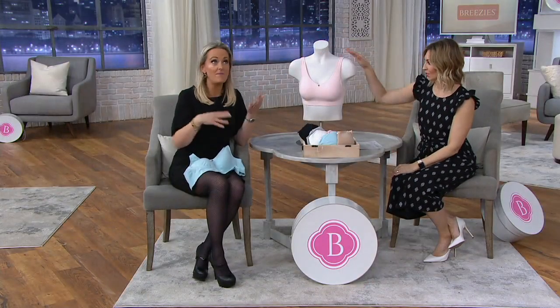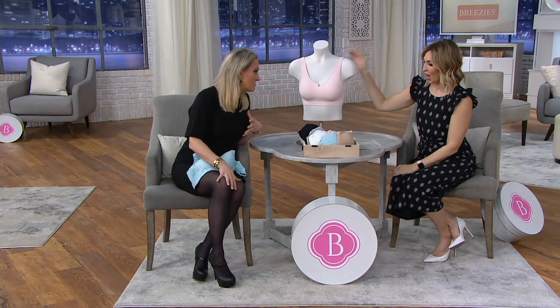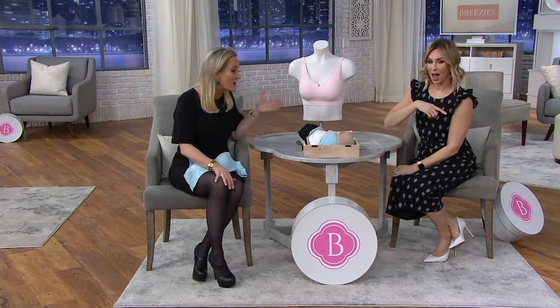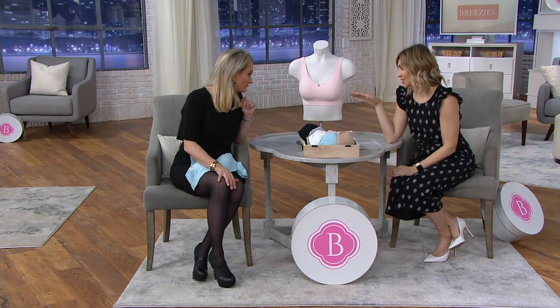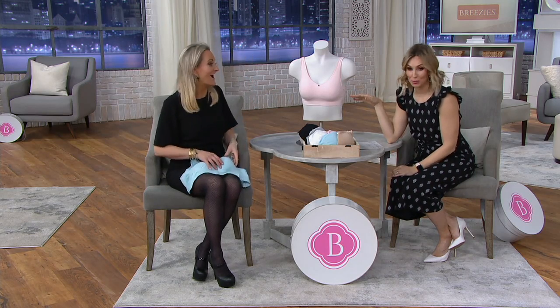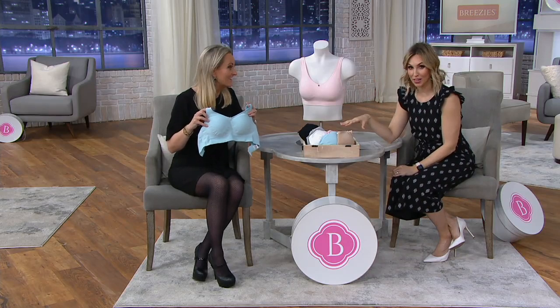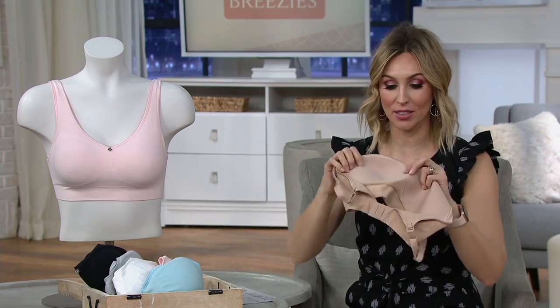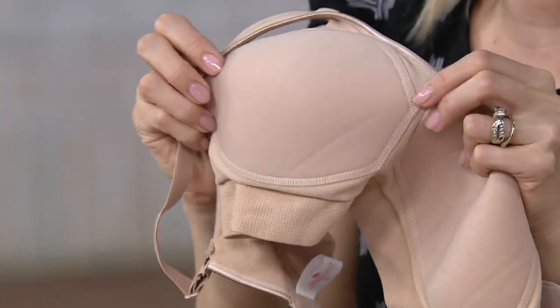That back wing is so comfortable, and the foam cups are sewn in so you don't have to worry about asymmetry or losing them — they're there, giving you symmetry, modesty, shaping, and comfort from a comfort leisure wire-free bra. I only do this bra anymore, and I'm totally going to be ordering three colors.